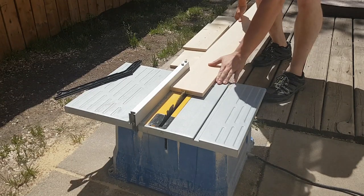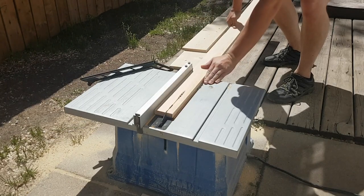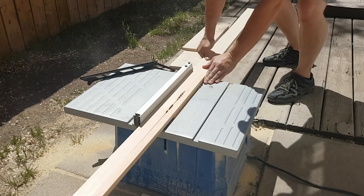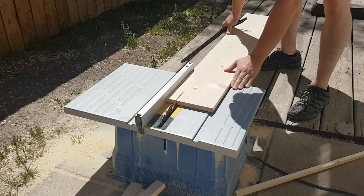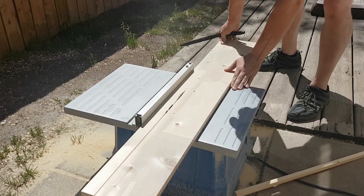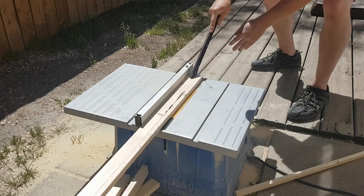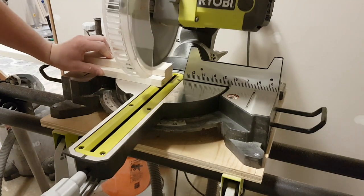So the whole carcass of this guy is actually pretty simple. I've got a 1x6x8 and a 1x8x6 of knotty pine. I'm taking my 1x6, I'm ripping it down into 2.5 inch wide strips and 1.75 inch wide strips. And then my 1x8 I've just ripped down into 4.5 inch wide strips the entire length of the board.